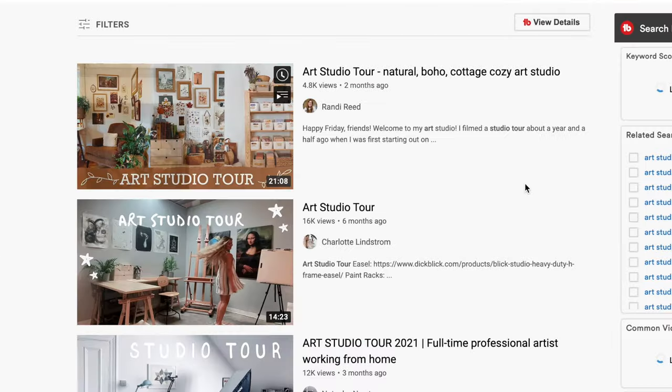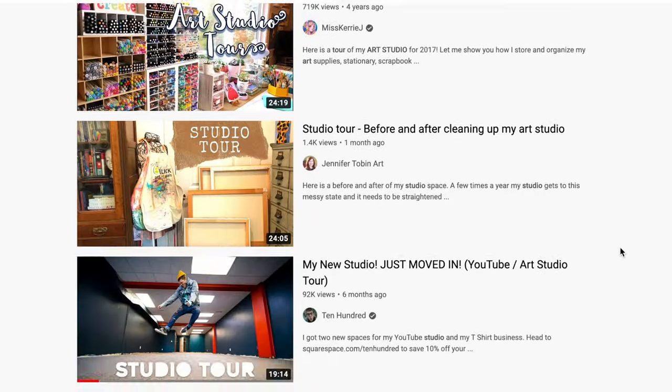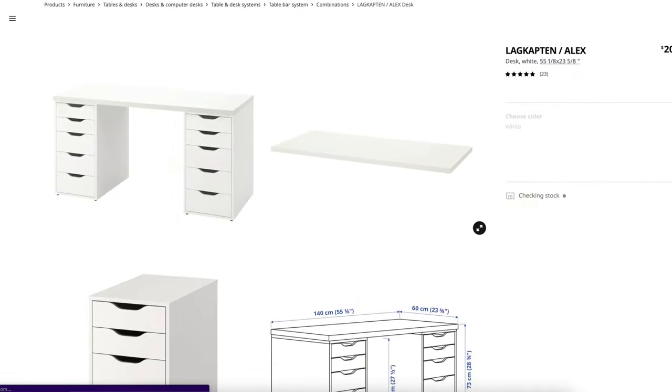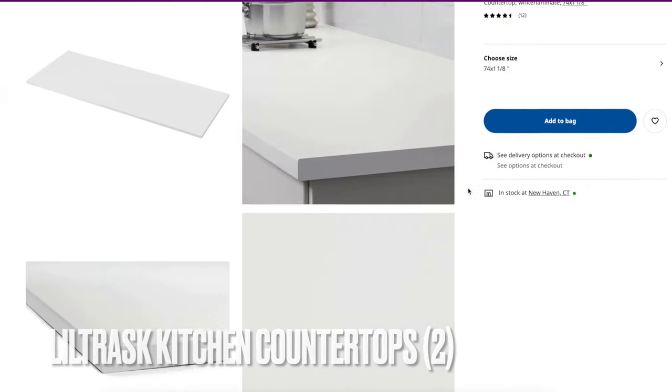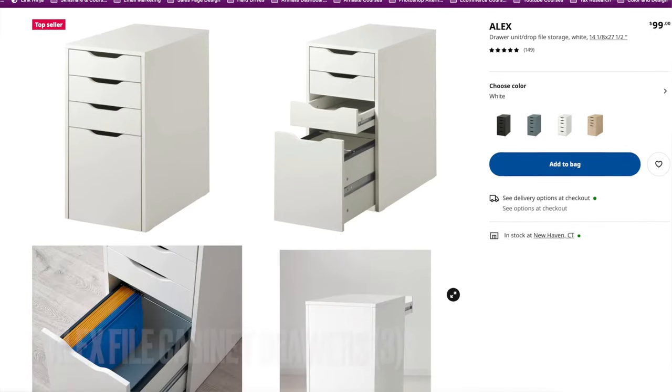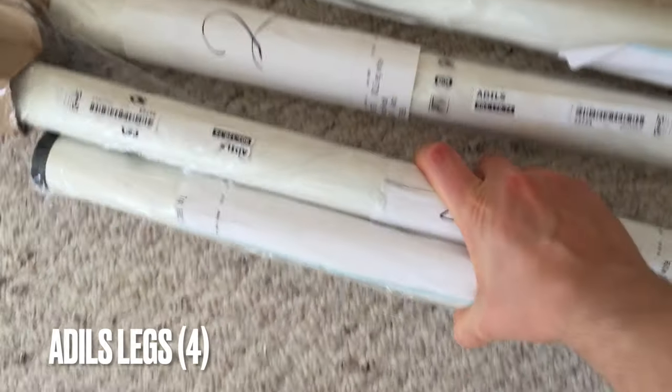A lot of art YouTubers use Alex drawers and a matching tabletop, but those were totally out of stock. So I ended up buying two 72-inch countertops — not only because the tabletop wasn't available, but also because if I were to paint and spill stuff, it allows for easy cleanup, minimal warpage, and it's actually made from better material — and it's cheaper. I also got three Alex drawers to act as the legs of the table, plus additional table legs for added support.